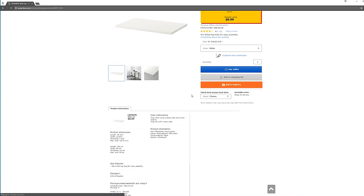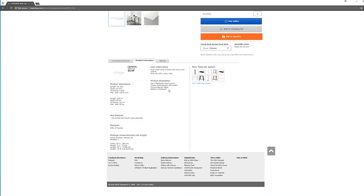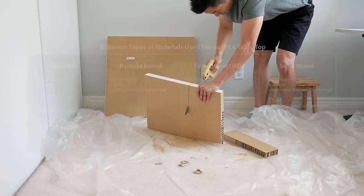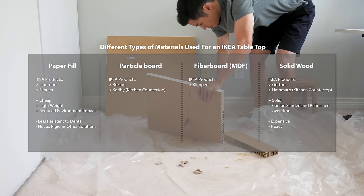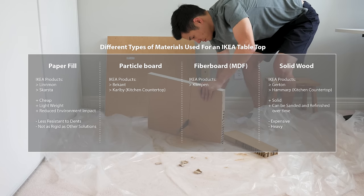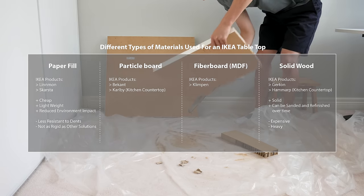One of the most important things I look at when I'm shopping at IKEA are the materials used in a furniture's construction. For something as simple as a tabletop for your desk, there are actually quite the spectrum of options, each with their own advantages and disadvantages — from the expensive solid wood tops to the inexpensive paper-filled tops like the Linmon.